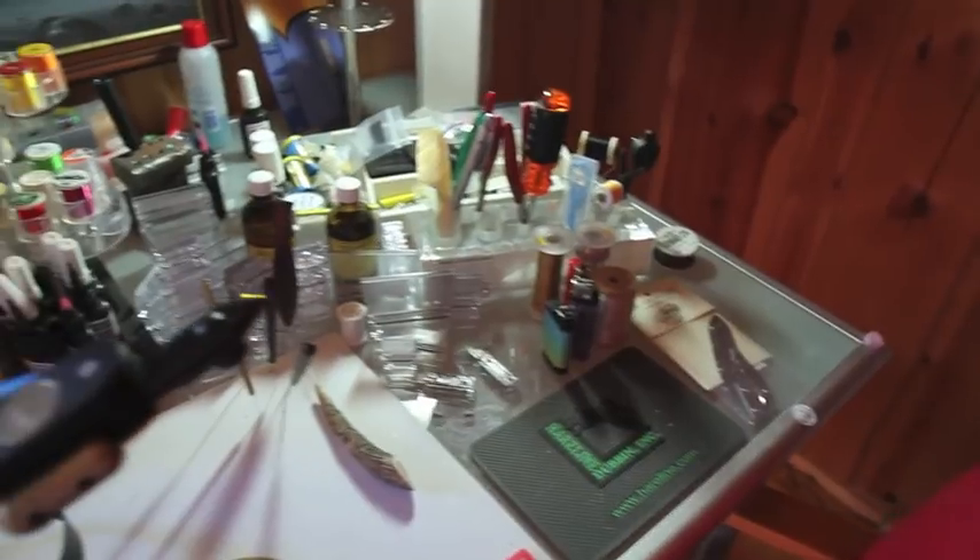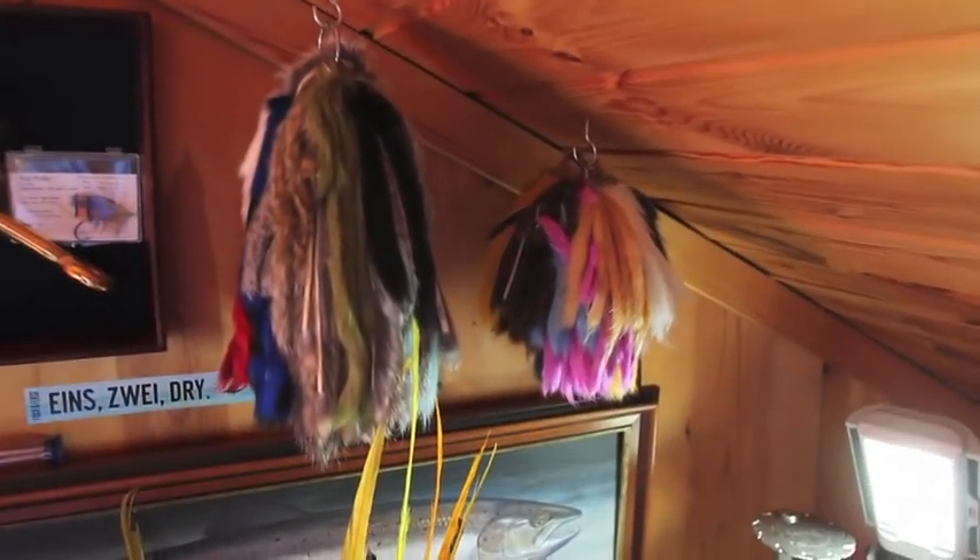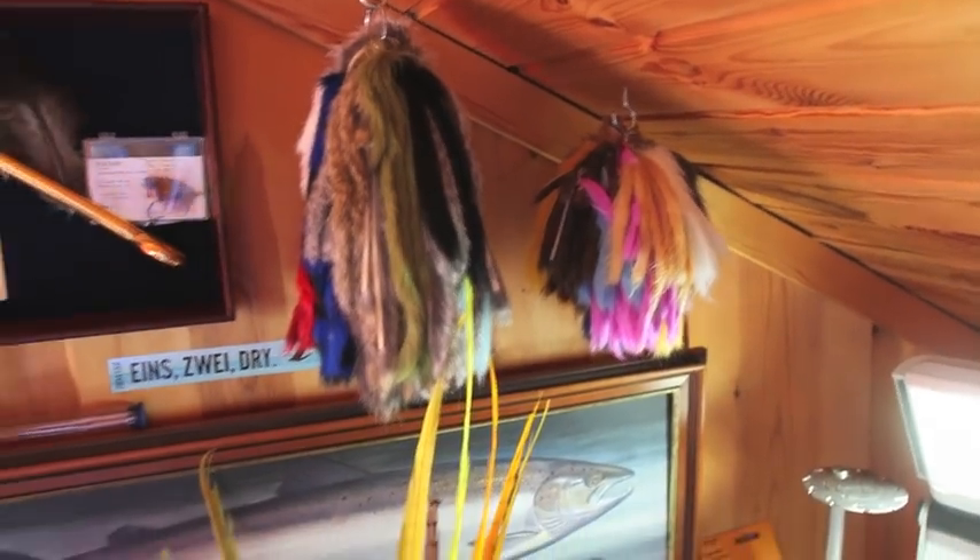And then we have all the other tools — all the magic tools that I use — and resins, varnishes, zonker strips of various kinds hanging there at the ceiling.